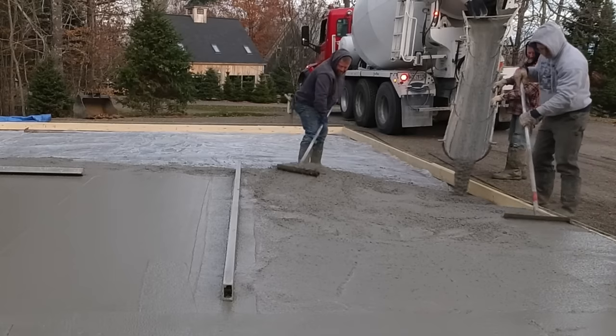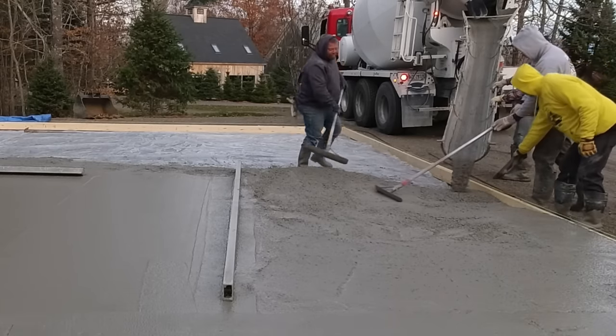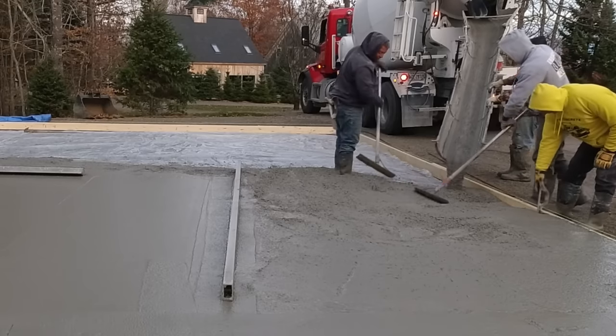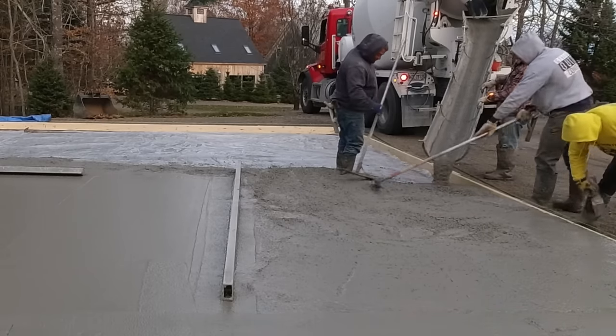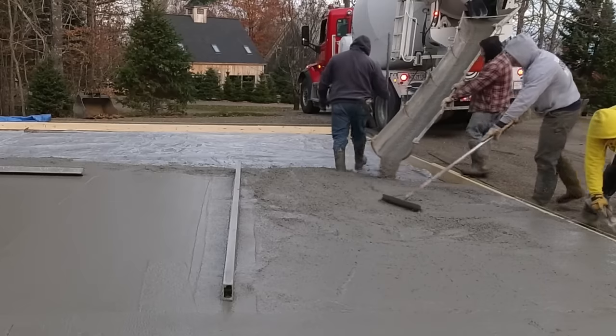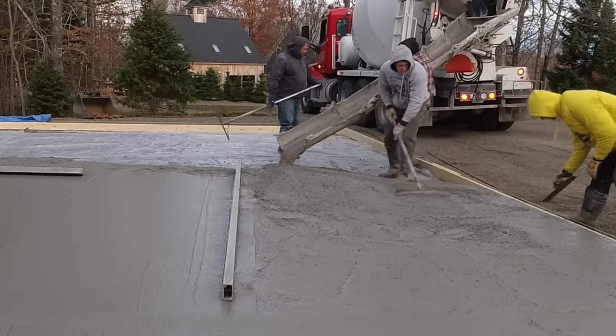He's going to end up putting thick rubber mats on top of the concrete where the horses are going to be. So he just wanted us to power trowel everything smooth, just in case somewhere down the line they stop having horses and he just wants to use it for some type of garage floor — the concrete will at least be nice and smooth.